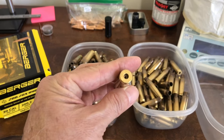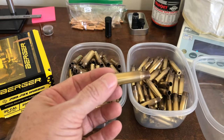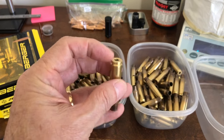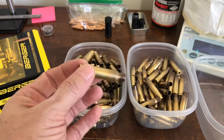This Lapua Palma brass is hard to come by, as I've mentioned in another video. Lapua has suspended making it. Lapua Palma is Lapua 308 brass with small rifle primers, and since Lapua has suspended making it for a while, it's very scarce.